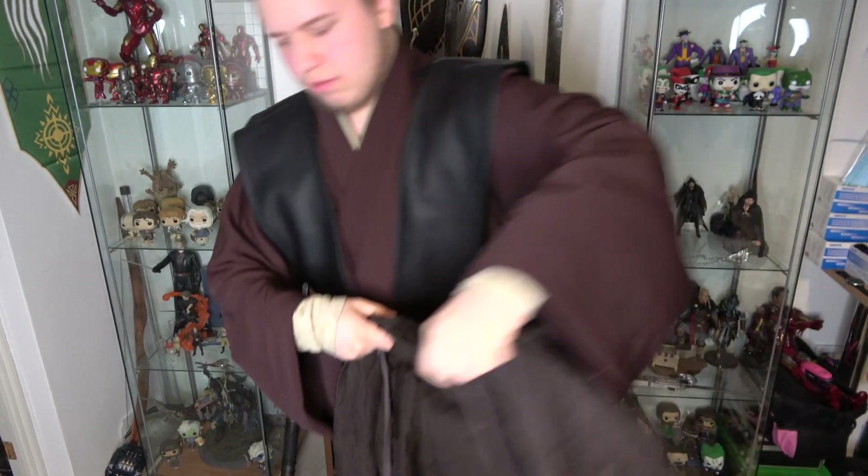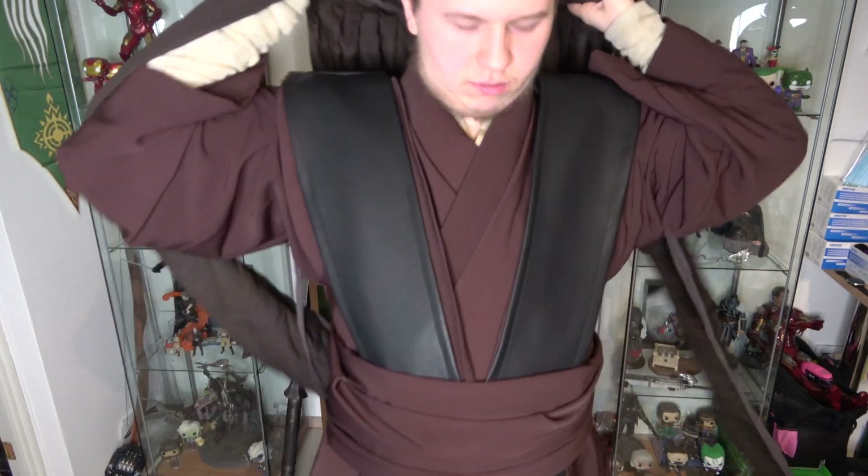Now we can wear the robe. Throw it onto yourself, grab the loose ends of the ribbon, and just tie a knot behind your back — that's how the cloak will stay on you. I'm sorry it's still a bit wrinkly because my iron broke and I didn't get the new one until now.